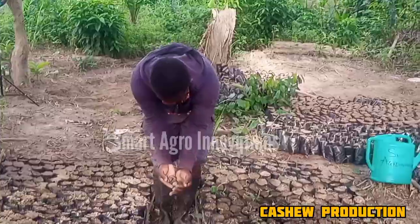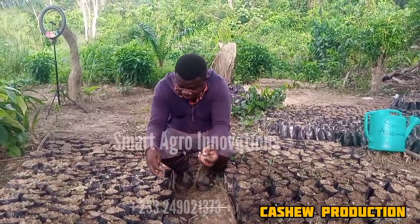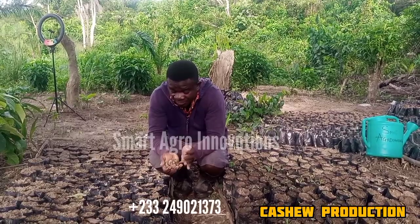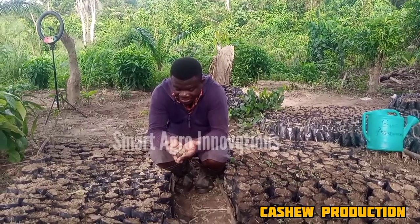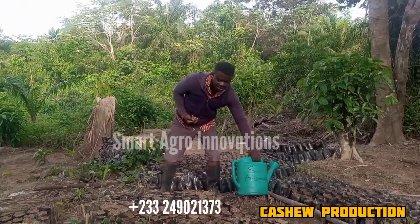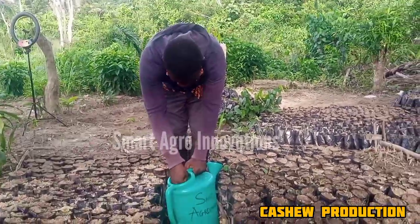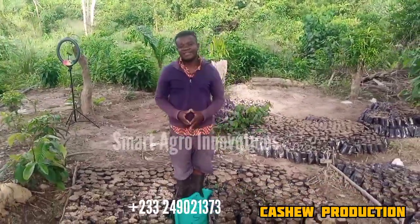These are the seeds. A bag is ready. How do you do the sowing of the seeds? It is very appropriate to put them in water first. You put the seeds in water for about 30 minutes.